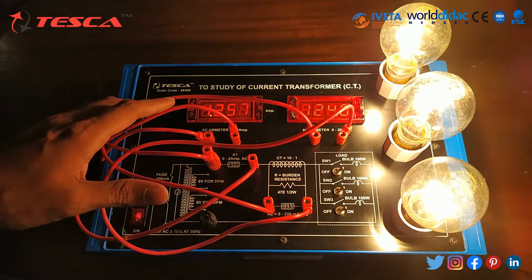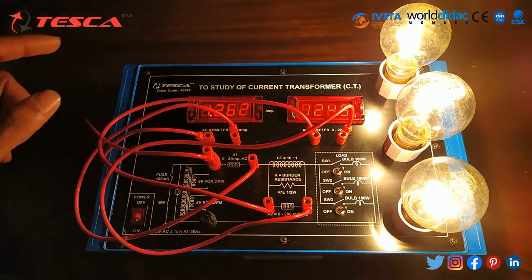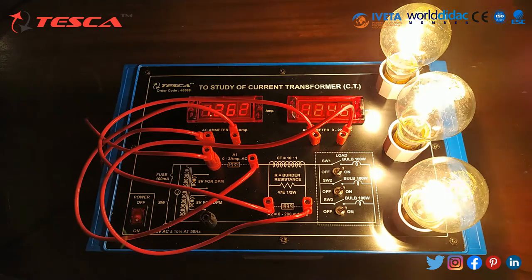We can see that here 1.246 reading and here 0.12. So that is how we can get 3 readings.